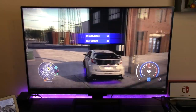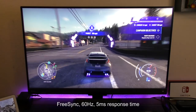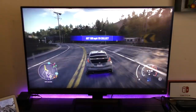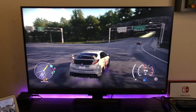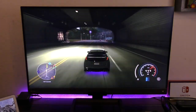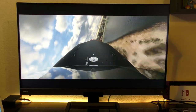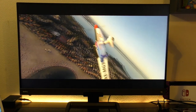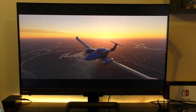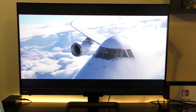This monitor also has FreeSync, so if you play games it's going to be convenient. One negative is that it only tops at 60Hz. Keep in mind this is an entertainment monitor — not just a gaming monitor. But when it comes to response time, it's very low at five milliseconds, which is great enough for video gaming.